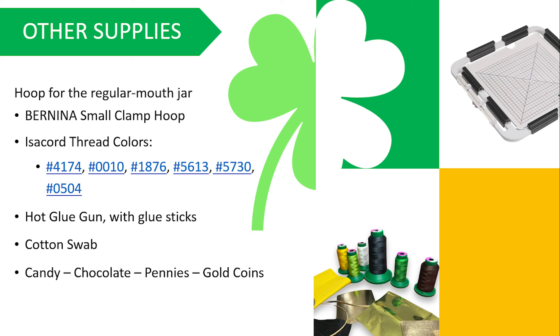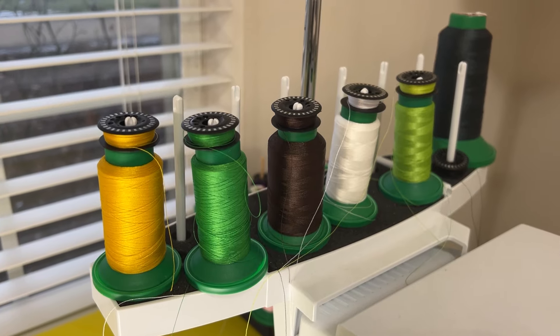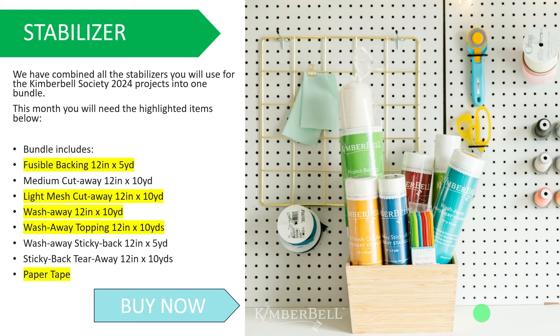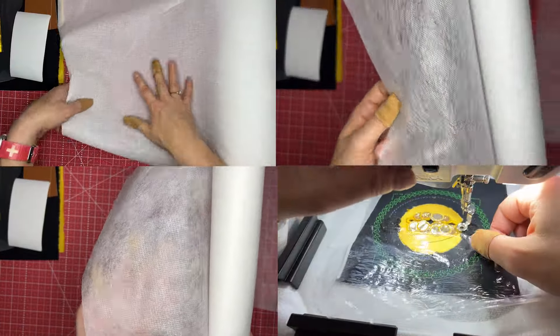Some other supplies you're going to want this month: the hoop we're going to use for our regular mouth jar — I use the Bernina small clamp hoop for everything and everything worked perfectly. There are six colors of Isacord thread: charcoal 4174, white 0010, 1876 is our brown color, 5613 is our green, 5730 is the other green, and 504 is the yellow. You're going to need a hot glue gun with glue sticks, a cotton swab, and some candy, chocolate, pennies, gold coins — whatever you want to fill in your jar. We've combined all the stabilizers you're going to need for the Kimberbell Society 2024 projects into one bundle. For this month you'll need the fusible backing, light mesh cutaway, wash away, wash away topping, and paper tape.